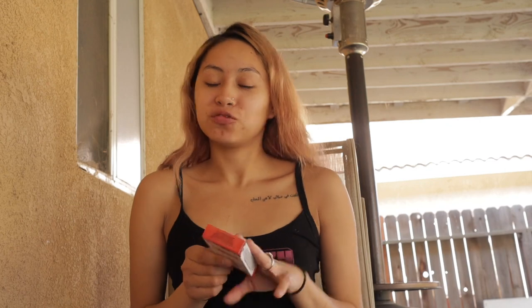Hi guys, welcome back to my channel. Hope you guys are all having a great day. It's a new day, beginning of the day, so it's a little wake and bake — first session of the day.